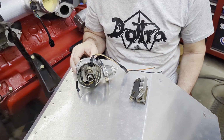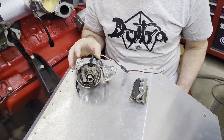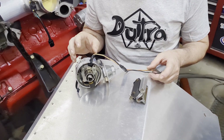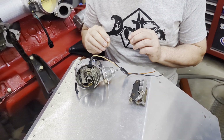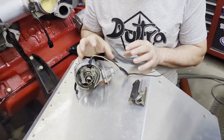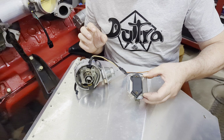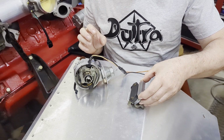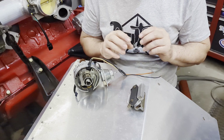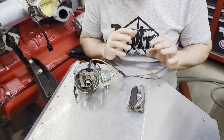Hello from Gill Welding and Fabrication. We've got a slant 6 mod here that we'd like to show you. This is going from a points ignition or a lean burn system to an HEI mod, which is actually really simple but it gives you a lot more power, a lot more voltage, and a lot more to your spark.